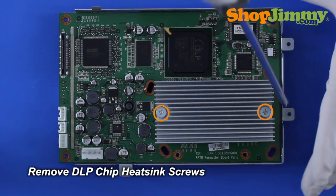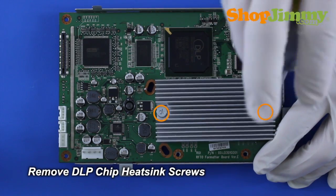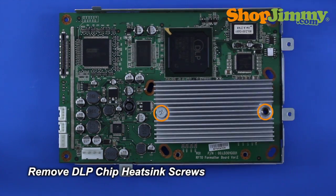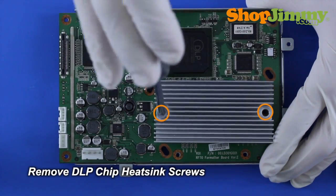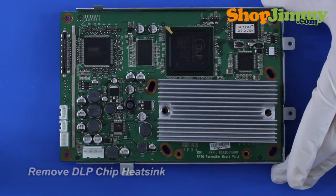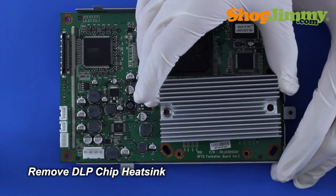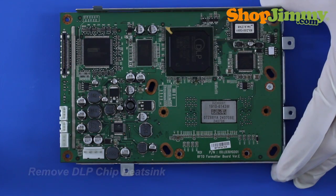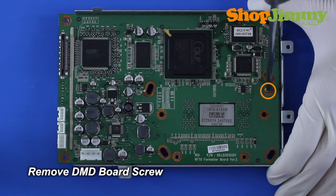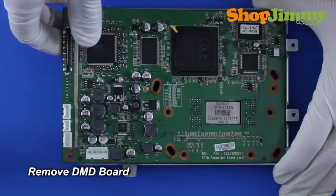Remove the DMD board from the light engine. Release the DLP chip heatsink by removing the corresponding screws. Remove any remaining DMD board screws. Remove the DMD board from the front housing.